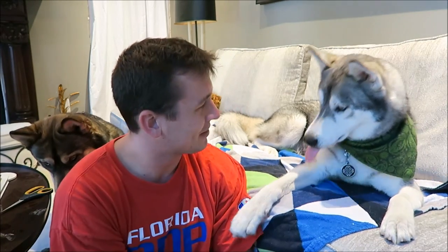Comment down below what your favorite product is for grooming your dog, and we will talk to you guys next time. Bye! Nook, say bye. Good boy.